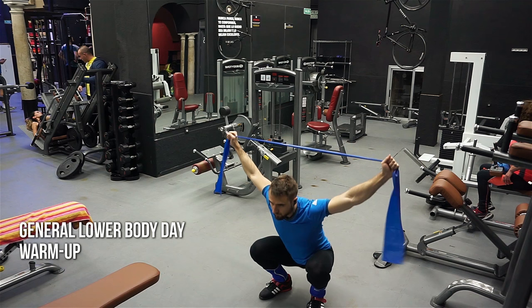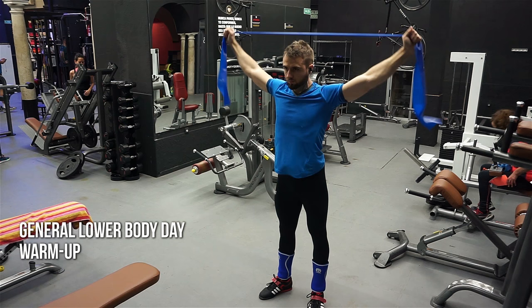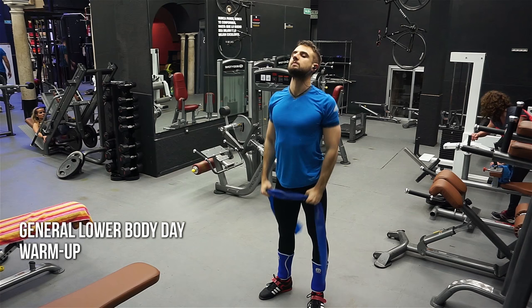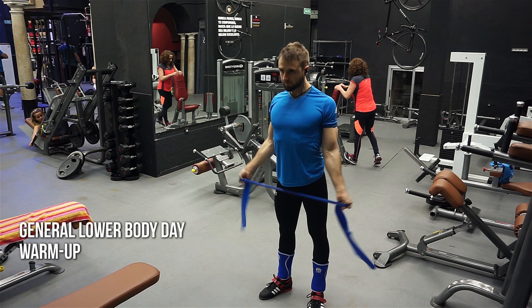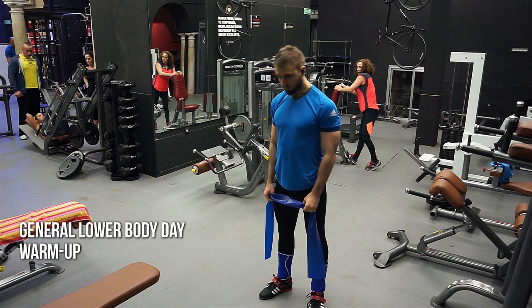Here's some overhead squatting — this is good because using a band spread overhead trains your rear delts, which hold the bar. Upper back tightness plays a big role in the squat. Working on those external rotation muscles and core tightness makes a difference when you're squatting and trying to stay tight.